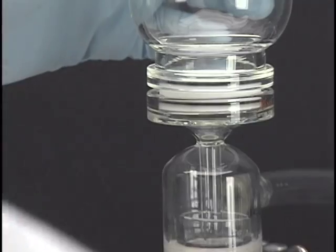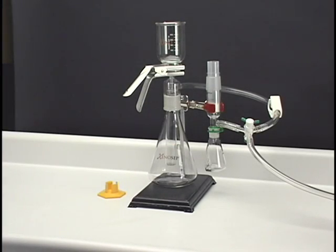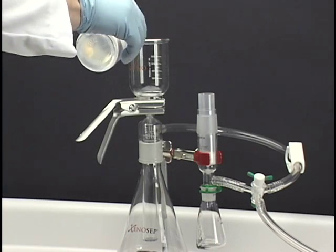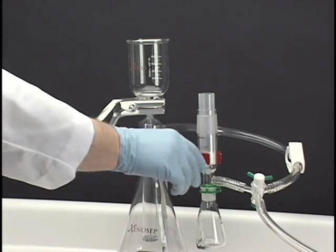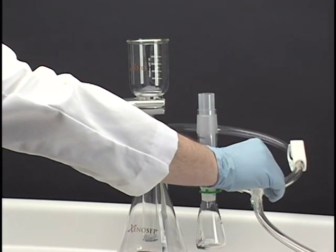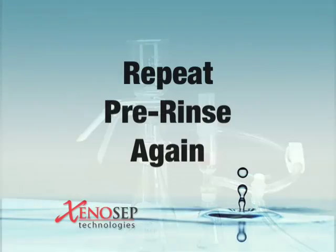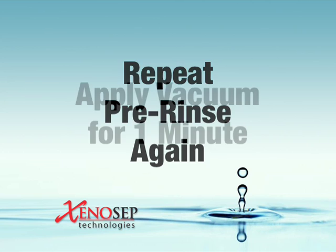Secure everything in place for a leak-proof seal with the aluminum clamp. To help ensure low blank values, pre-rinse the sidewalls of the assembled apparatus with approximately 10 milliliters of hexane. Wait 5 seconds and briefly apply vacuum to pull the solvent into the waste collection tube. Repeat the pre-rinse step again with another 10 milliliters of hexane.